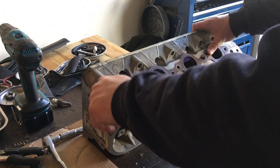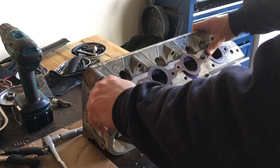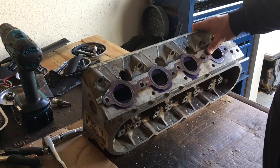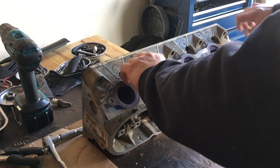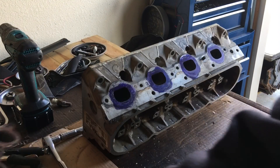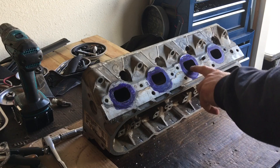I've talked about before not opening your exhaust port opening larger than the manifold or the header that you're going to use, and how important that is. But what I like to do, especially on these 243 heads, is just raise the roof a little bit.